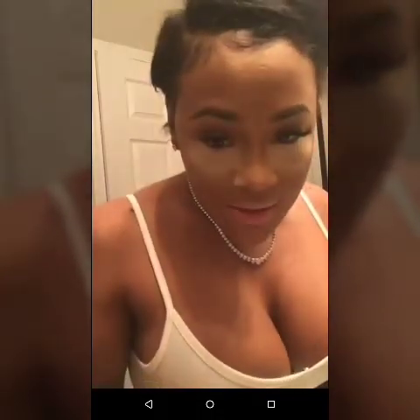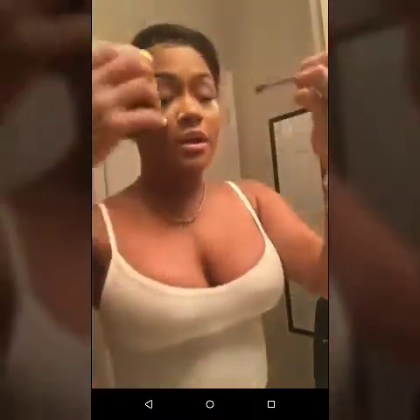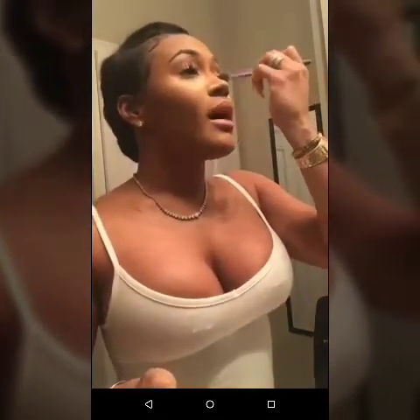I rarely wear eyeshadow, but to draw attention to my eyes and give them some depth, I take the same thing I contour with and put it in my crease. It creates depth and draws attention to your eyes — so you want to do that.